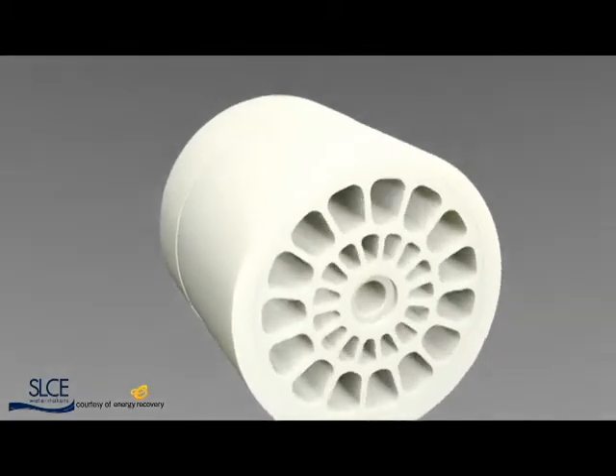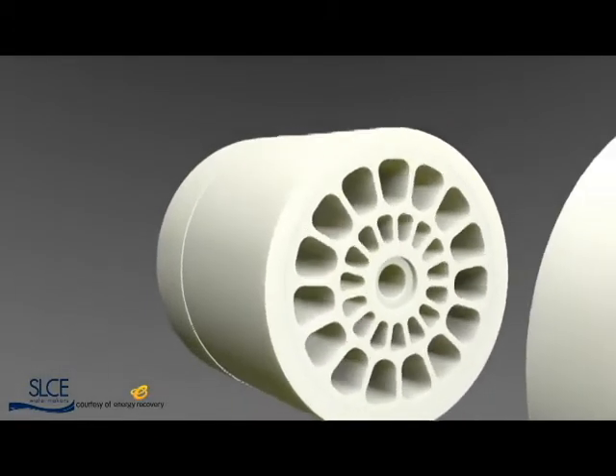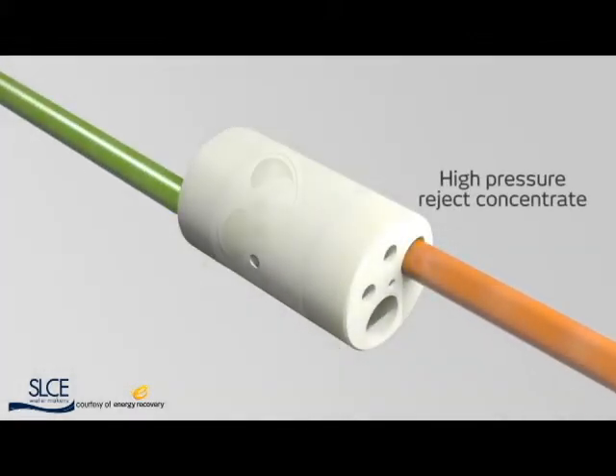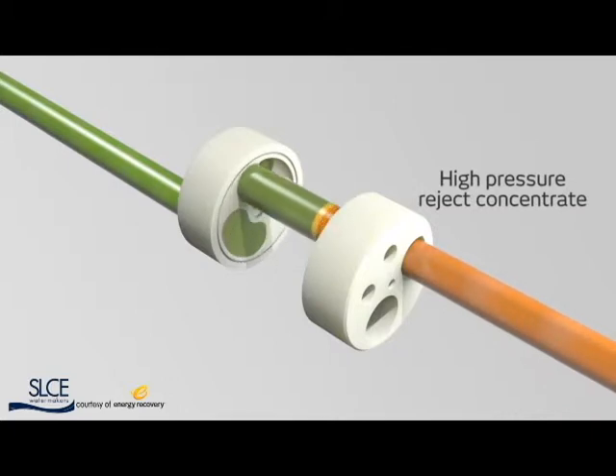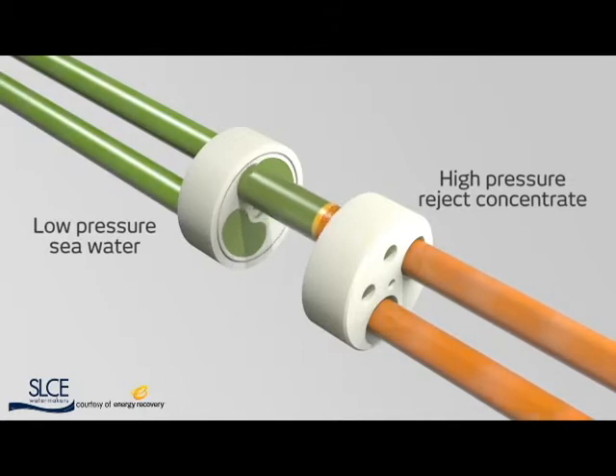Water in the narrow gap around the rotor acts as a hydrodynamic bearing, requiring no external lubrication. High-pressure reject concentrate from a reverse osmosis plant's membranes flows into the PX. Low-pressure seawater simultaneously enters the PX and fills the rotor, where it is exposed briefly to the reject concentrate.